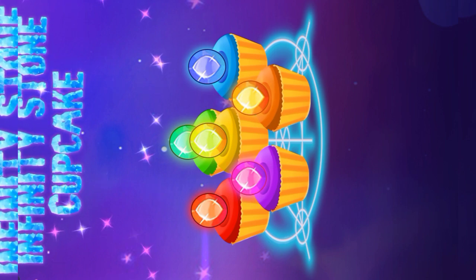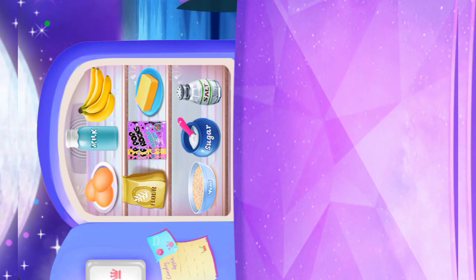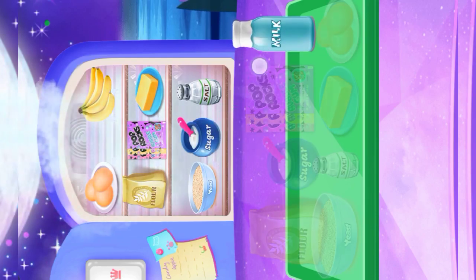Infinity Stone Cupcake! Let's prepare the ingredients for the Infinity Stone Cupcake: Milk!